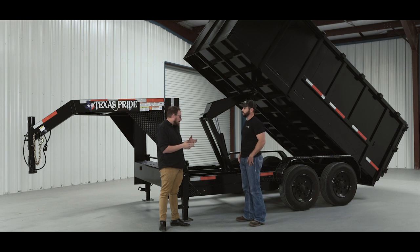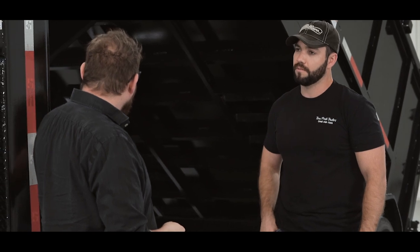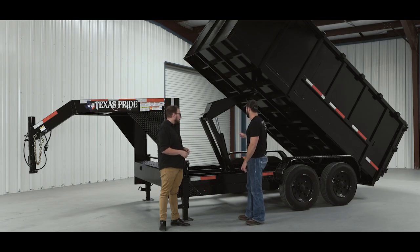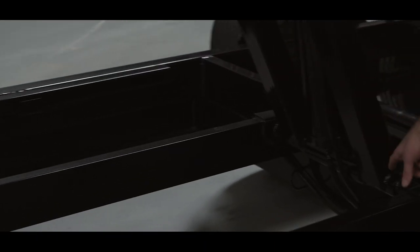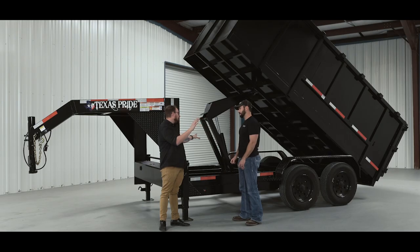That trade-off — giving the power away for speed at the end — doesn't make this a weaker trailer overall. In terms of the GVWR and what the trailer is rated to do, it will lift its payload capacity all day long, no problems. In terms of a maximum effort lift, this trailer will fall behind the other two just a little bit. The scissor hoist also carries more reinforcements in the upper and lower frame to handle the stress of that initial push, making it heavier than the telescopic but similar in weight to the dual ram.